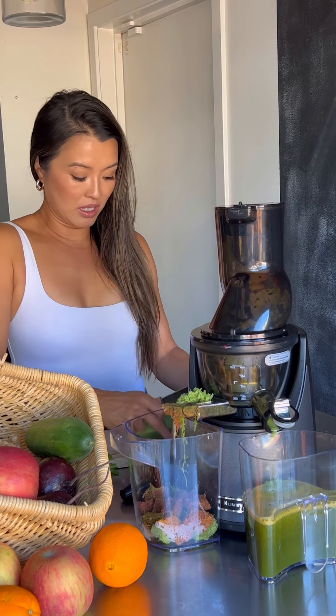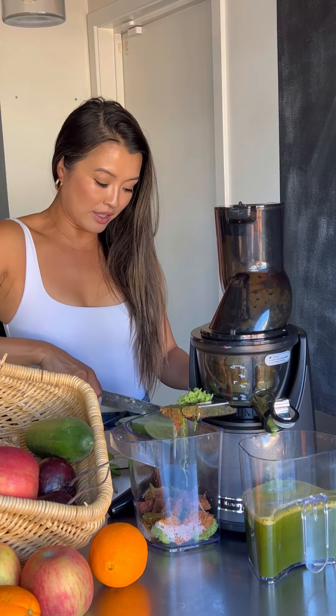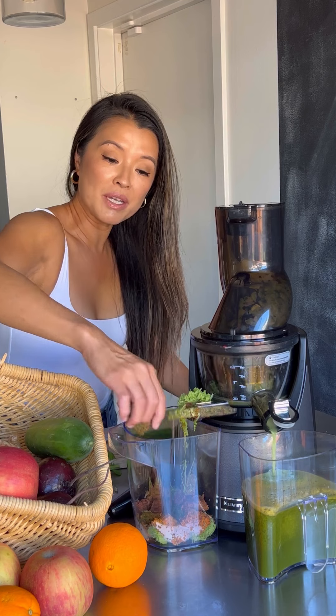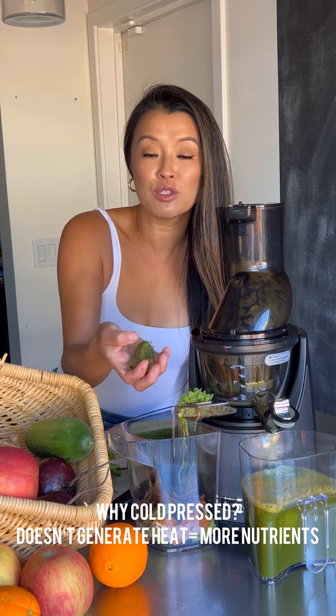I'm gonna put cucumber in there, because cucumber is super hydrating and that's why I love using cucumber in all my juices. Put the whole thing in there. The pulp is so dry — it literally cold-presses everything out of the fruits and veggies.